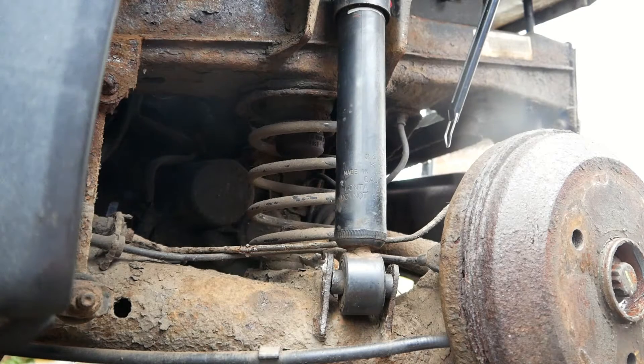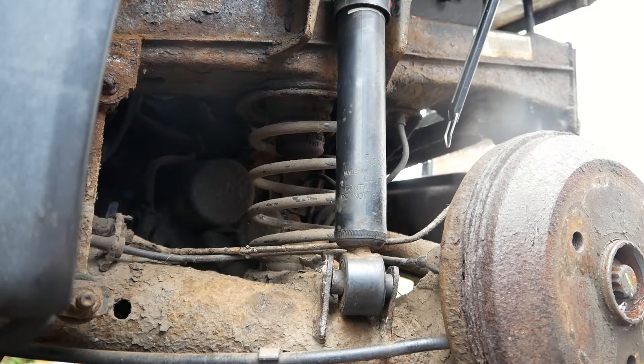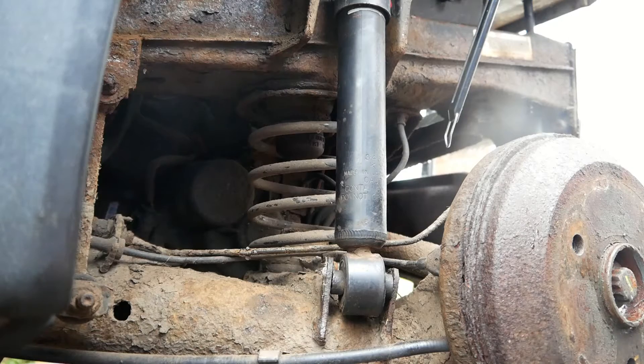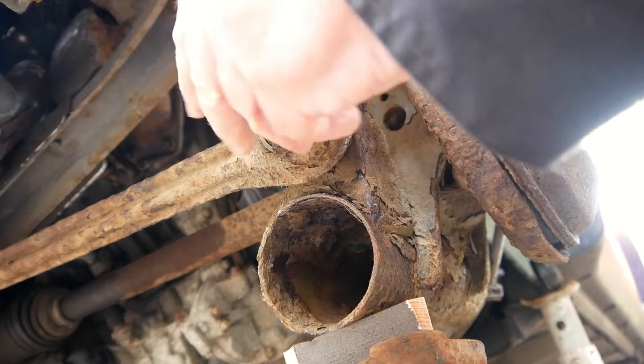Now I'm going to release the jack down nice and slowly. You'll see there's my witness mark that's come back. Take the jack completely off. So to lower this whole assembly I'm going to release this bolt and nut — there's an 18mm spanner on there and an E20 socket on here.